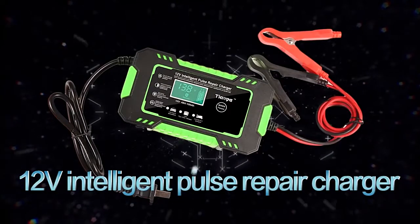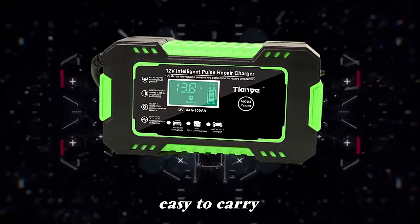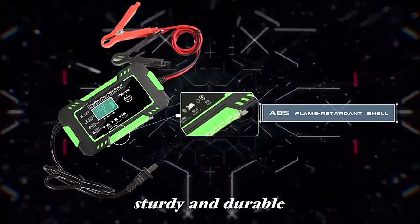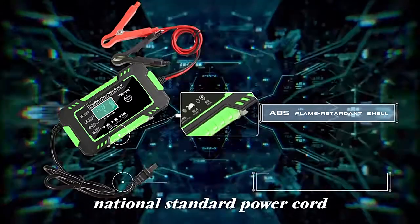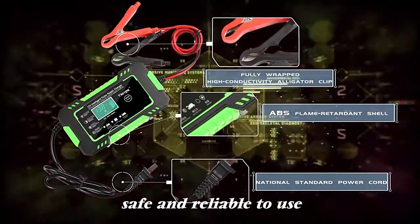12V Intelligent Pulse Repair Charger. Exquisite appearance, stylish shape, easy to carry. ABS flame retardant shell, corrosion resistant, insulated, sturdy and durable. National standard power cord, fully wrapped high conductivity alligator clip — safe and reliable to use.